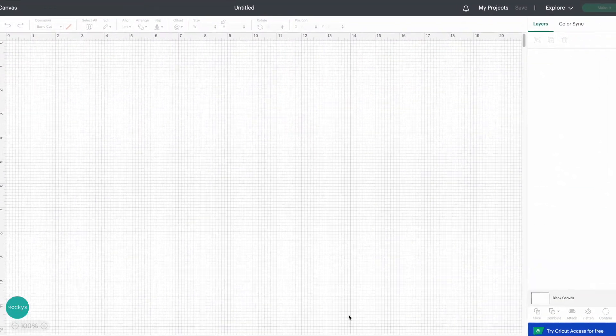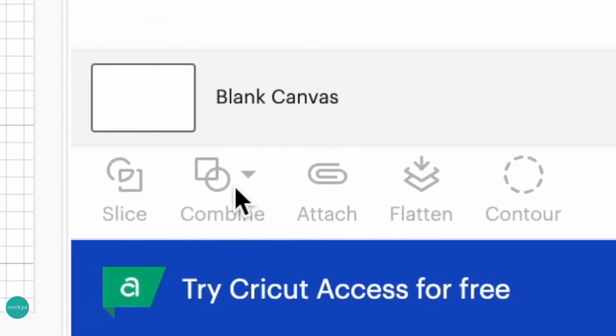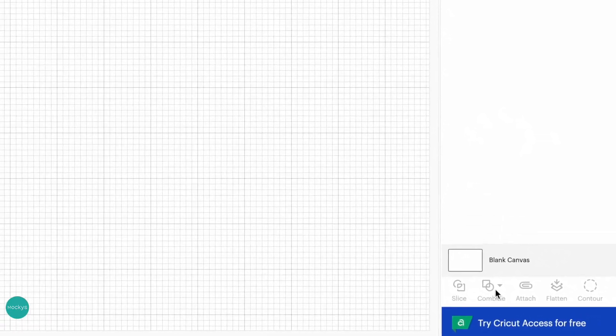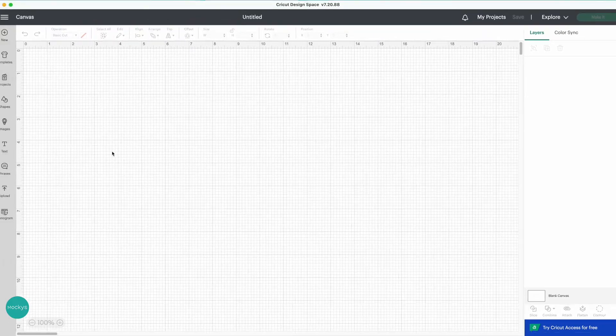Here we are in Cricut Design Space. On the right-hand side we have Slice, Combine, Attach, Flatten, and Contour. The only difference compared to the previous menu is that in the second space there is no more Weld — but there is Combine. Don't worry, Weld is not totally gone; it is hidden inside Combine.